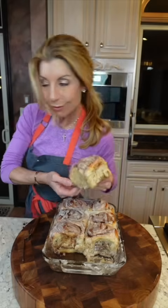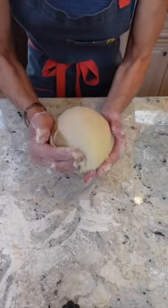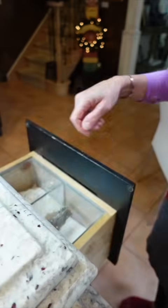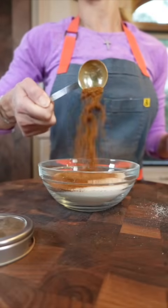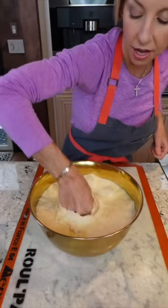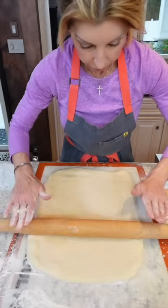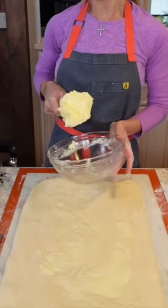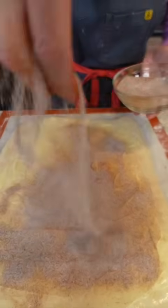We're making cinnamon rolls — use my dinner roll recipe. Don't forget the tangzhong; it makes them incredibly soft. While the dough is proofing, make the filling: three quarter cups sugar, two tablespoons ground cinnamon, and two teaspoons Madagascar vanilla powder — mix. Punch the dough, lightly flour your surface, and roll it out into a rectangle, 16 by 12 inches. Add twelve tablespoons soft unsalted butter and spread it over the dough, leaving a half-inch border. Add the sugar and cinnamon mixture.